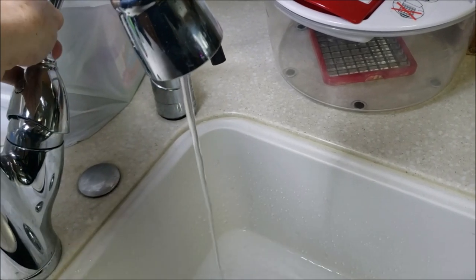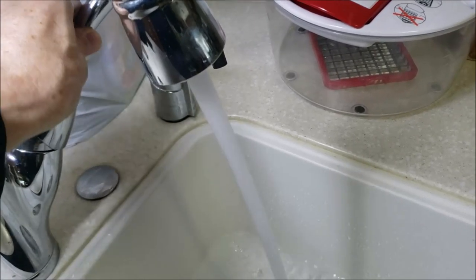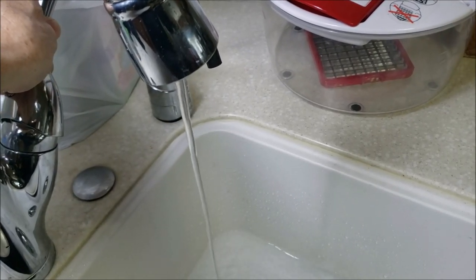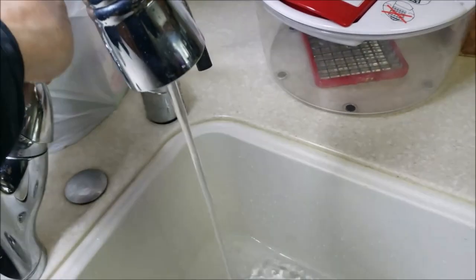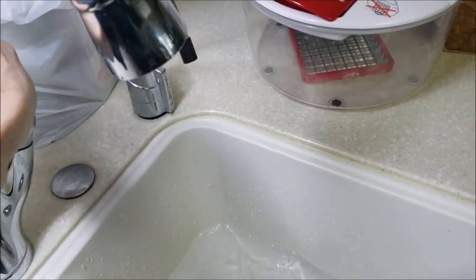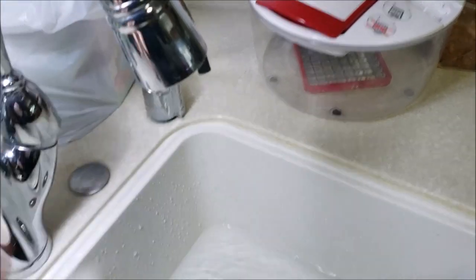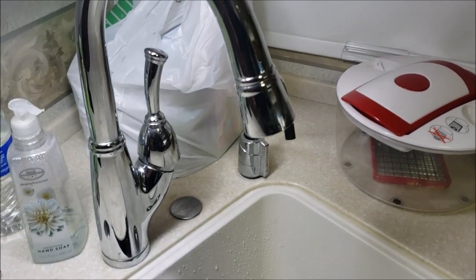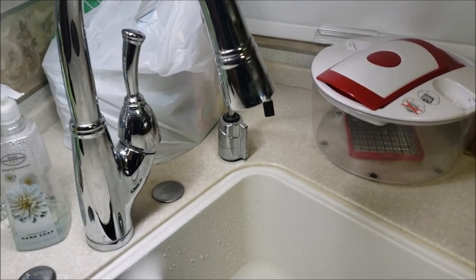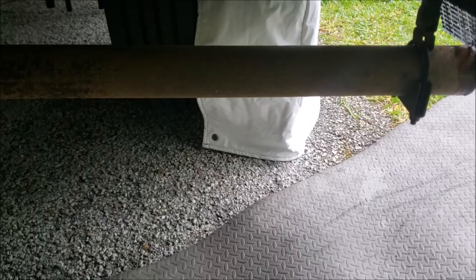I believe the check valve is causing this. This morning it got to where I had zero water pressure — it just depends on how that little check valve wants to act. Sometimes it gets in the wrong position and shuts off the flow completely. So now I'm going to crawl into the RV and hopefully locate this check valve and get this fixed.